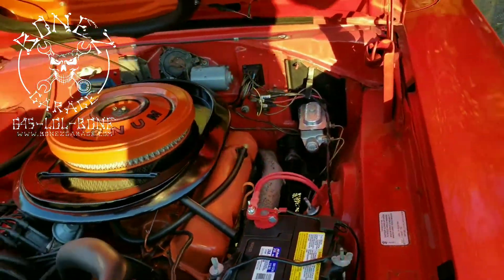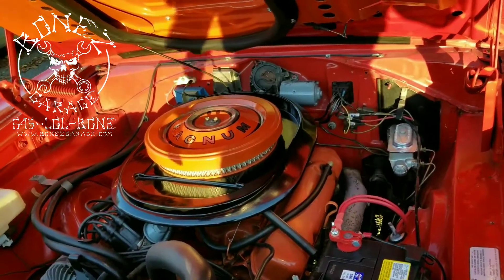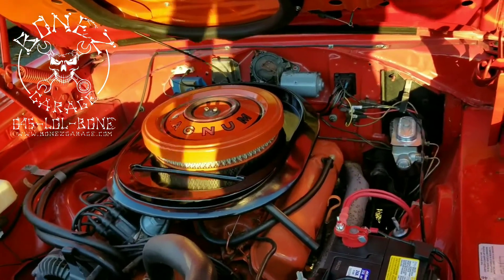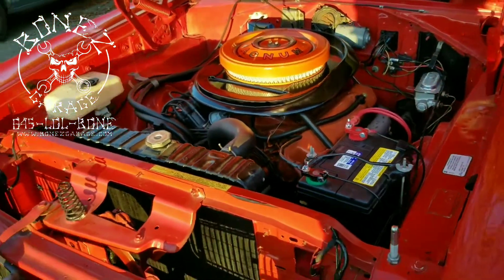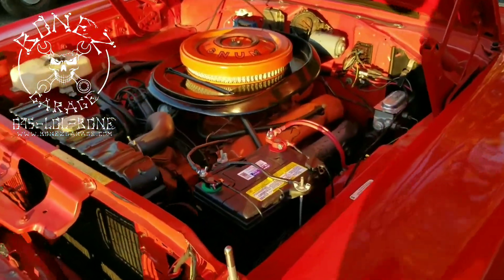So we went ahead and got a mini starter from a Dodge Dakota 318, or 5.7 — they fit right into these trucks and cars. That wasn't a big deal.